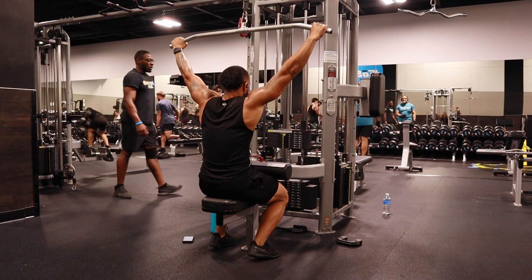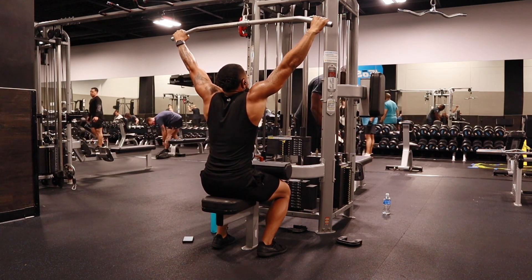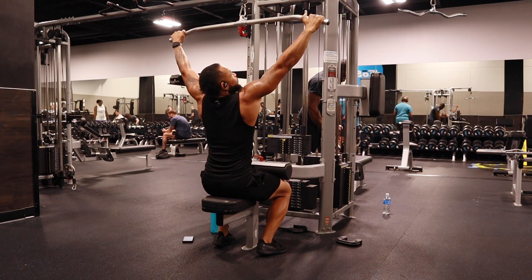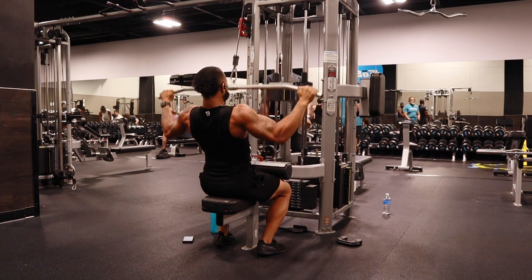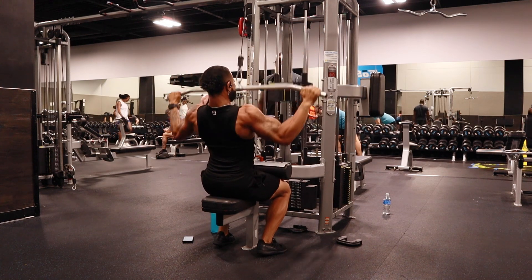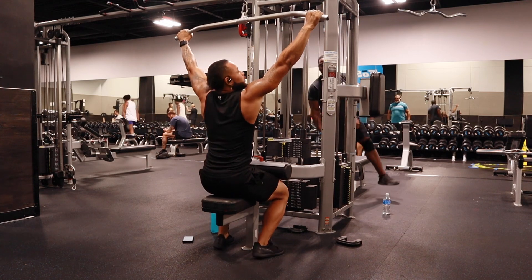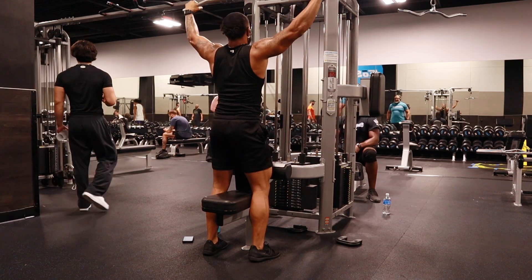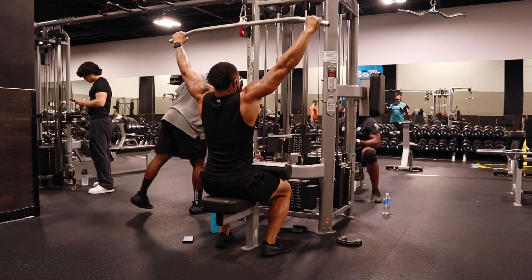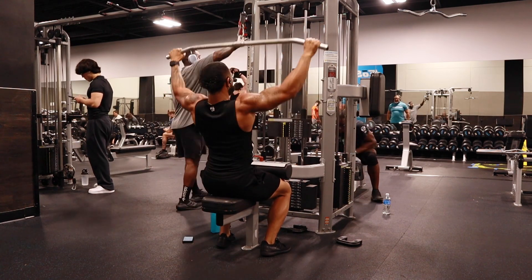Now, depending on how you want to train, you can choose to mix up your grip, because your grip matters too. Like, sometimes I'll train with my thumbs on top. When I do it like this, I feel my lats are engaged. I feel like I'm gripping more, so I feel a tighter grip. I feel more, but I'm not having full range of motion — that's just me personally.